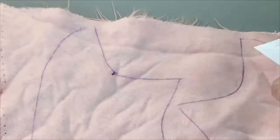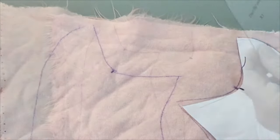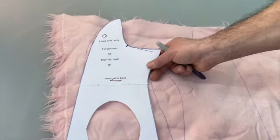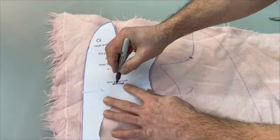There are a few markers on the pattern, especially on the middle of the mouth. Make little marks with your pen — that will help you to glue in the mouth section a little later. There's also an arm guide hole, which is just to let you know where you should probably stitch on the arms later on.